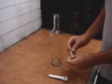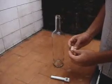This is a cool trick I'm going to show you, and if you like, you can make a bet on it. What you have to do is take a cork and put it inside the bottle. You have to make a lot of pressure.